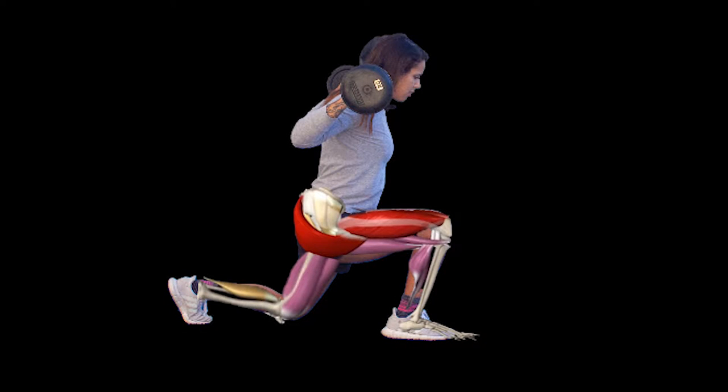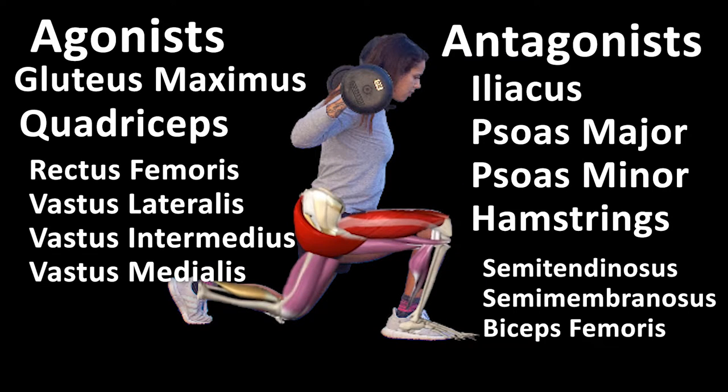Lunge agonists include the gluteus maximus and quadriceps femoris, which consists of the vastus lateralis, vastus medialis, and rectus femoris. These muscles contract concentrically to extend the knee and return to standing position.